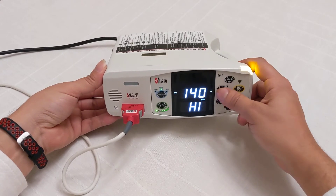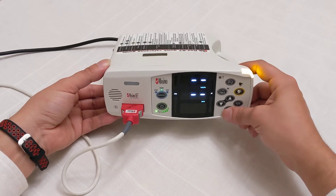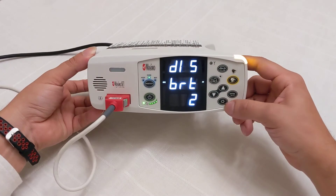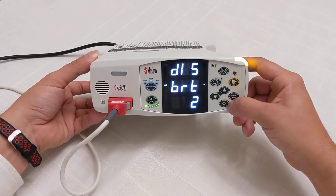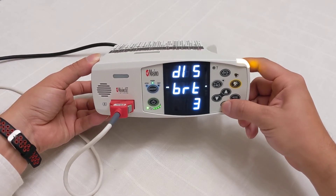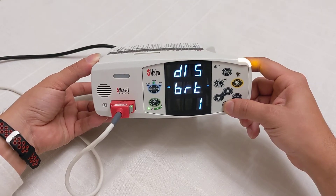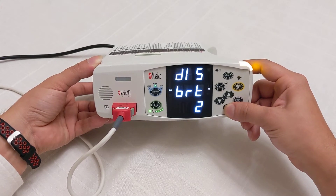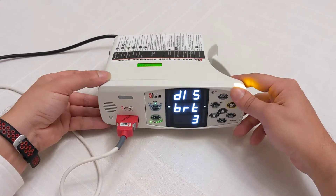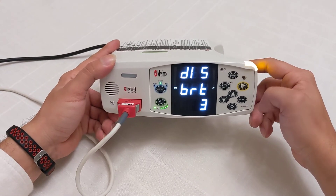Another important button is brightness. Get out of the alarm menu to return to the home screen, then adjust the brightness by clicking this snowflake-looking button — which is a bit weird, but it's supposed to represent the sun or brightness. Keep clicking and it gets brighter. It has four presets: one, two, three, and four. Keeping it on two or three is bright enough.